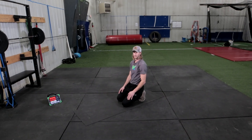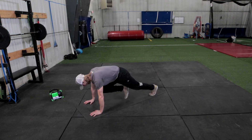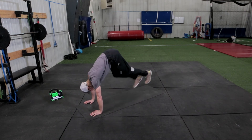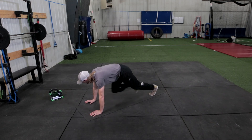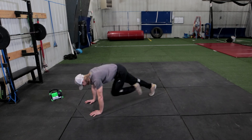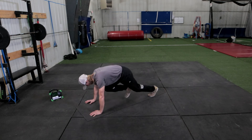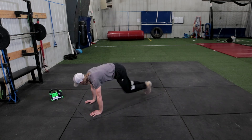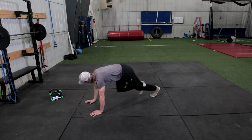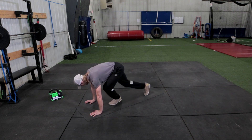Now we're staying on the ground for mountain climbers — we're doing fast pace, moving quickly through them. No jumping up in the air, drive your knee up just like that wall hold. Use your abs, moving quickly. 10 seconds to go — 3, 2, 1, and rest.